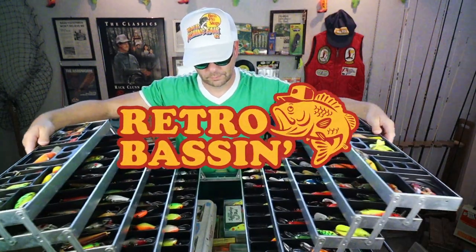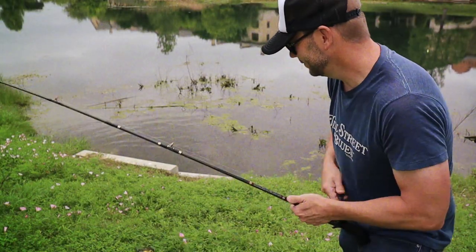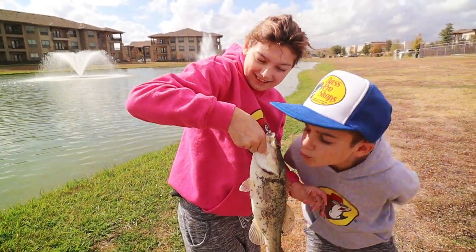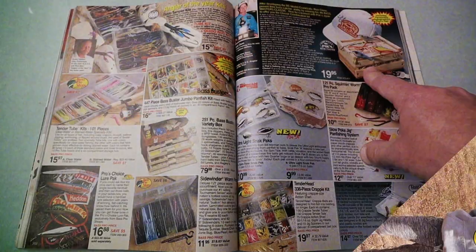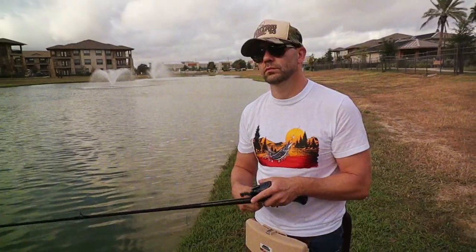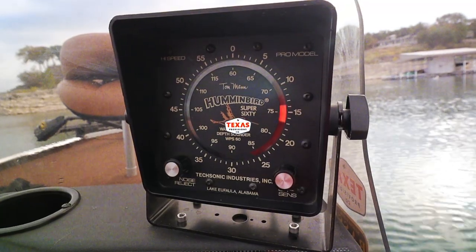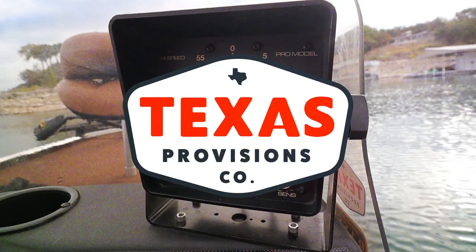Retro Bassin' — fishin' it old school, this old stuff rules. Welcome to Retro Bassin'.